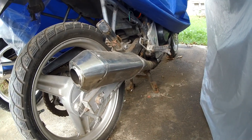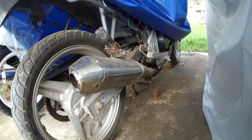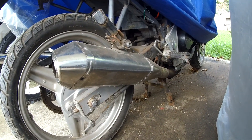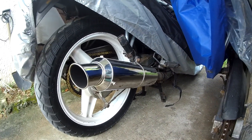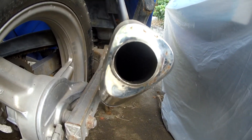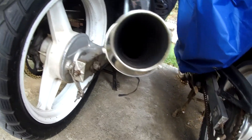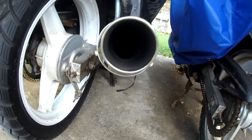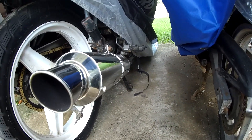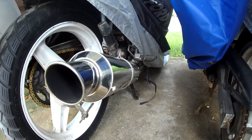Good morning everyone. I just want to do a swap — straight up swap this can over that can. The difference is, I don't know the sound of this can as compared to the sound on this can. So yeah, I'm just gonna swap it out, but first let's check out the sound of this can so that we have a comparison.